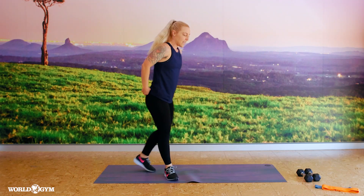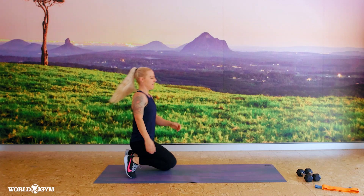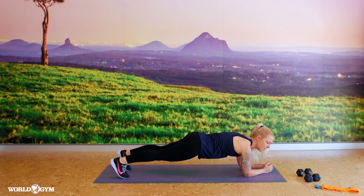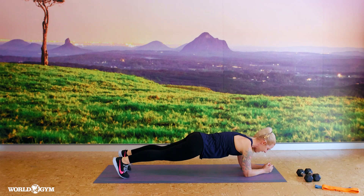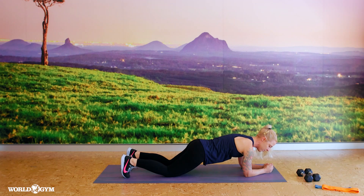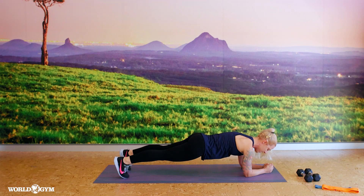We're going to start down on our mat, coming to hands and knees. Elbows under shoulders, toes under ankles. Draw that belly button in and up and bring the eye gaze to the hands. We're going to hold here for about ten more seconds. Option: drop one or both knees. Let's go for about five more.